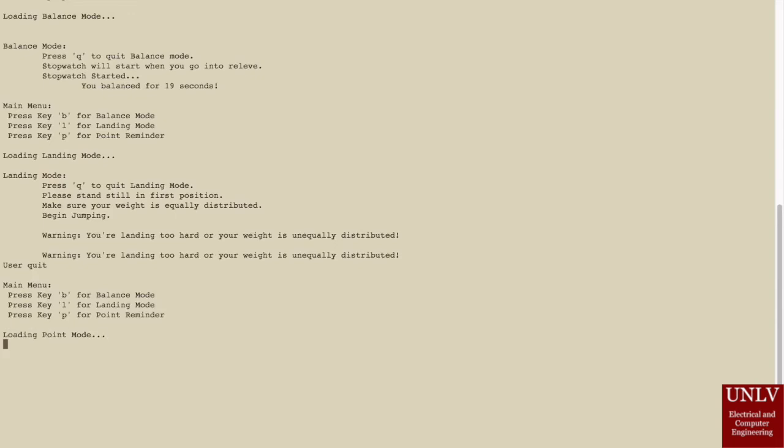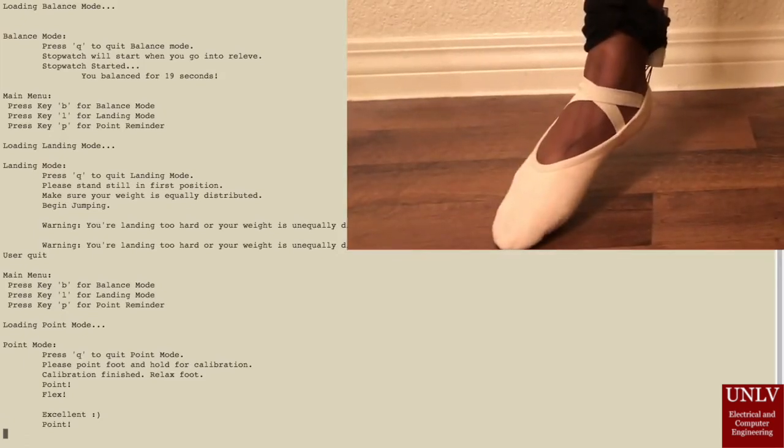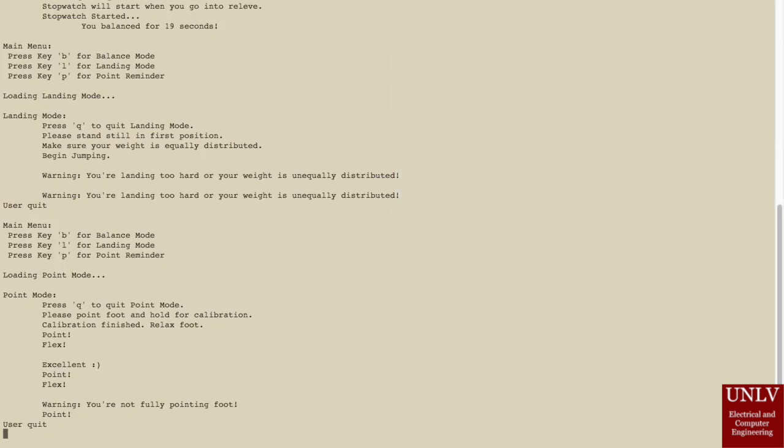To activate the point reminder, the user will have to press the P key. The program will ask the user to point and hold their foot so the flexibility of their foot can be measured. After the program is finished, it will tell the user when to point or flex their foot. If the user fully points their foot, the program will say excellent. If the user does not fully point their foot, a warning will appear on the screen and the vibration motor will activate. The user can press the Q key to exit this mode and return to the main menu.